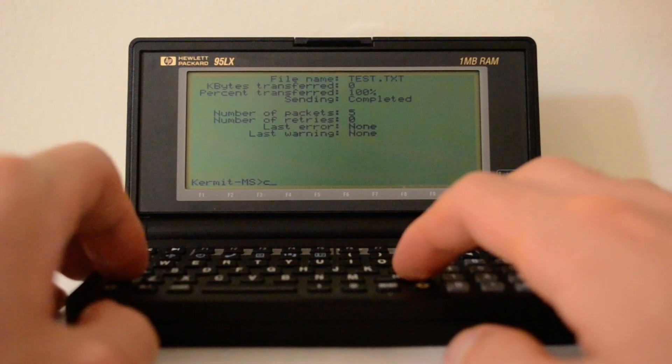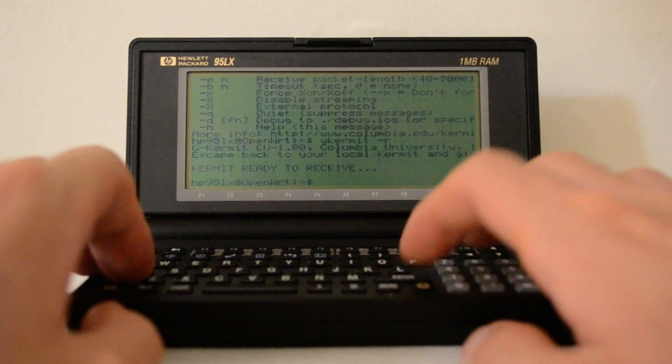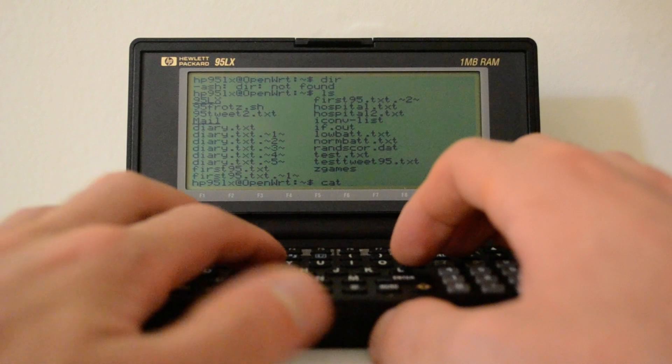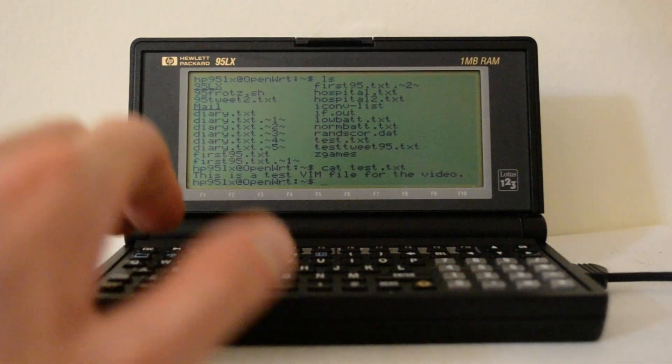Now if I press C again to go back into my dumb terminal window, I should be able to find that file. I'll do 'ls', then 'cat test.txt' — and that's what I wrote in a previous video when I demonstrated vim. It's wonderful to have this.